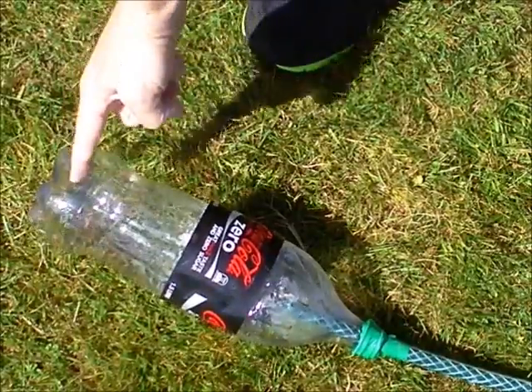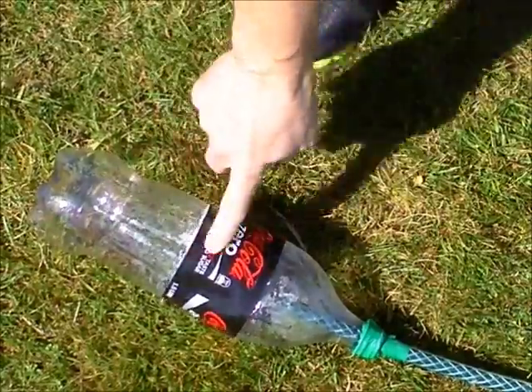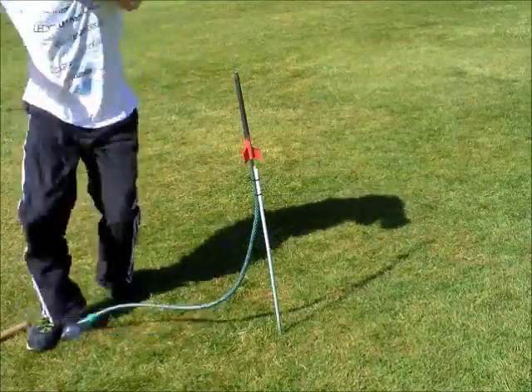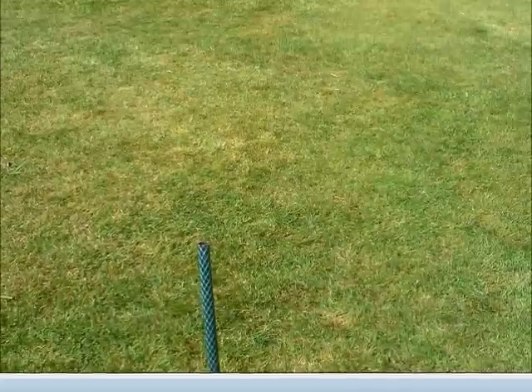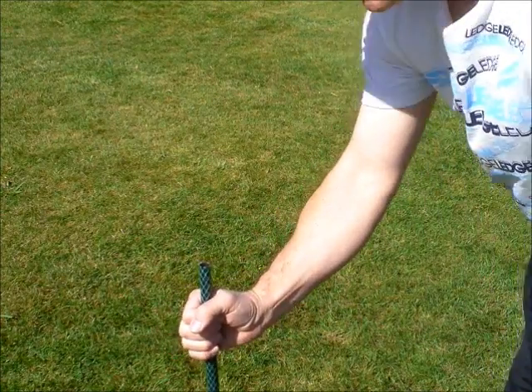you do not stomp on the end of the bottle, because it will split the bottom and that's the end of your launch apparatus. Always stomp in the middle of the bottle. To reinflate your bottle, all you have to do is blow on this end of the garden hose.